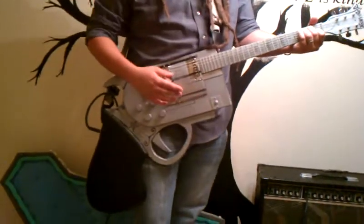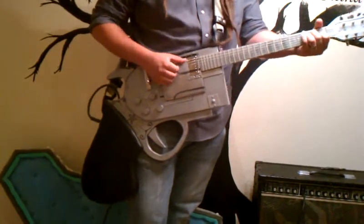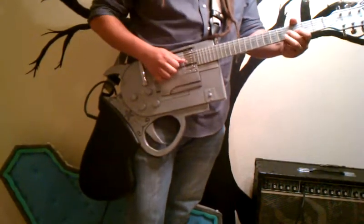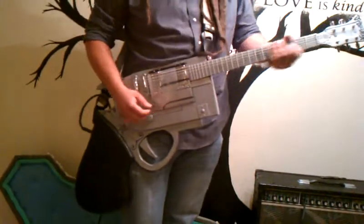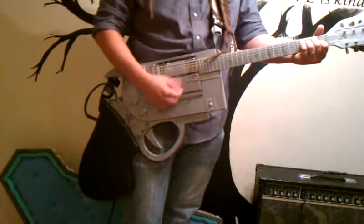Now I've taken out the pick-up selector and just put a kill switch in there, so it's like... And the knob is about the same.